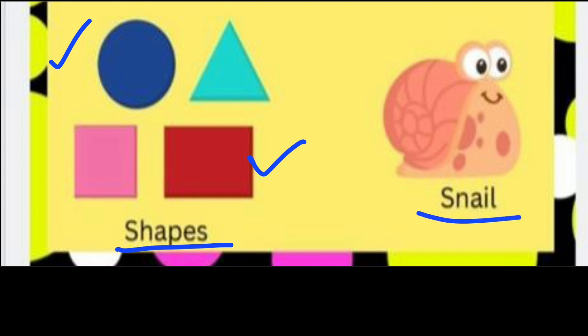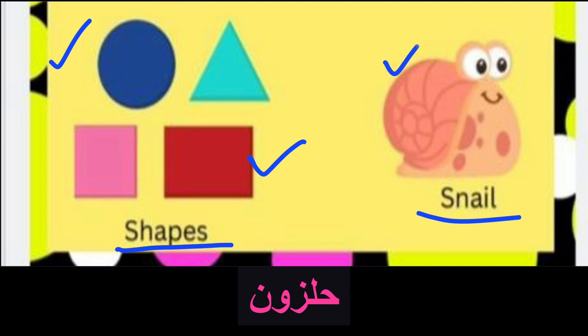Snail. Snail. What is snail? Very good. Excellent. Very good.